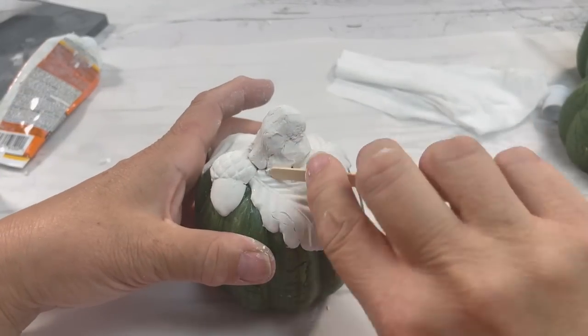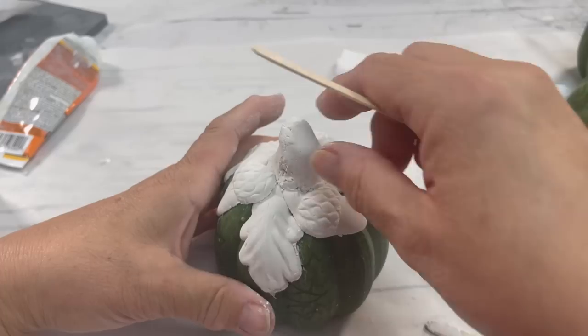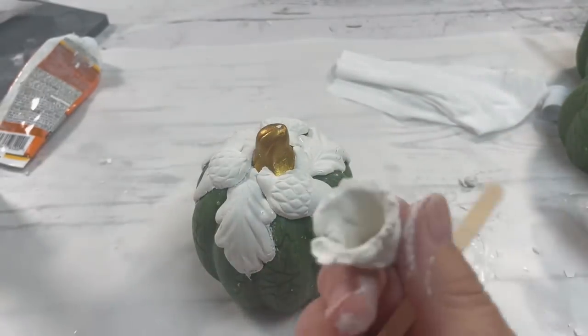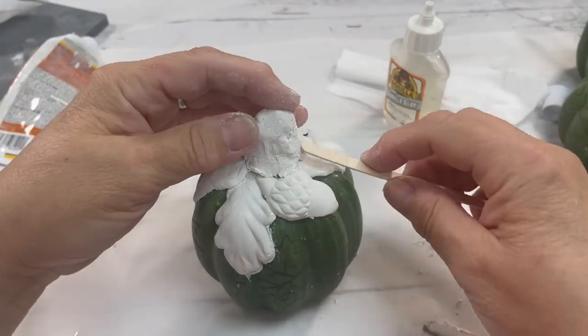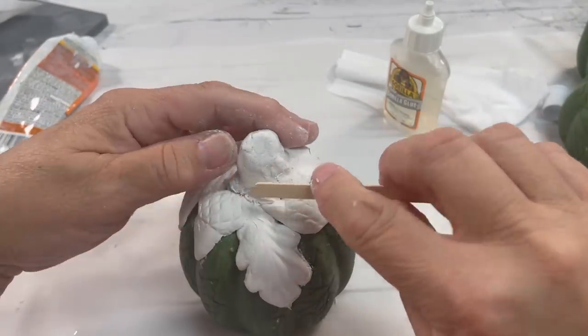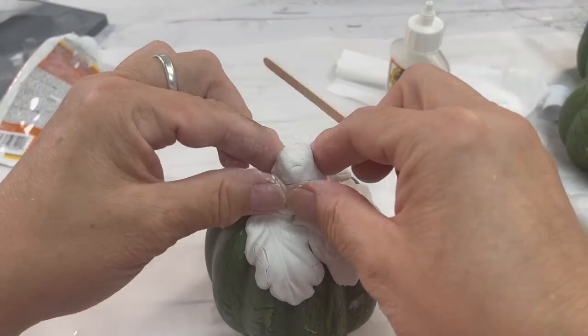I wanted to add a little height to the stem and a little thickness, so I just took some air-dry clay, formed it on there, and then put the glue inside. I used my fingers and a little stick. Just keep your hands slightly moist — that will help when you are shaping the stem.